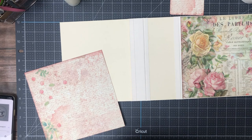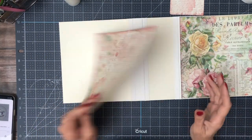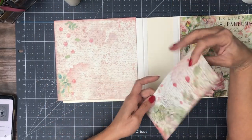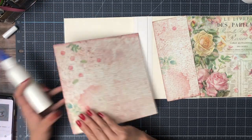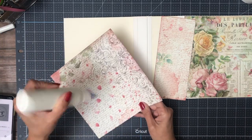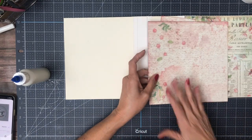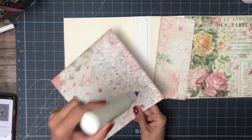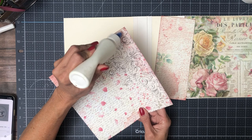Hey everyone, it's Daphne from Scrap and Create, and I'm back to finish the back cover. This paper is from the 12 by 12 scrapbook pack, and I'm just extending the pattern across the spine to the back. The soft beige background goes better with the cover, but I just love this scroll work — the Baroque pattern. So pretty and elegant.